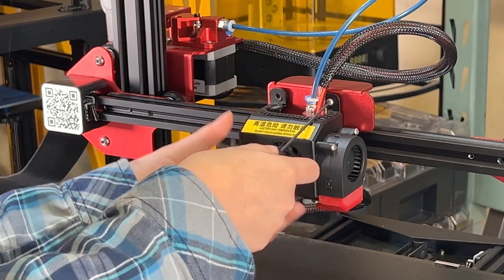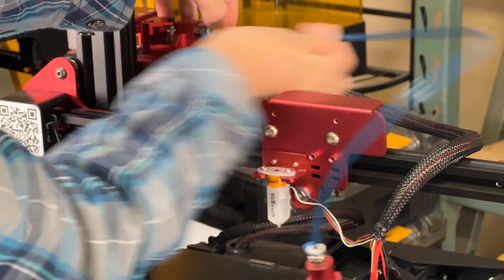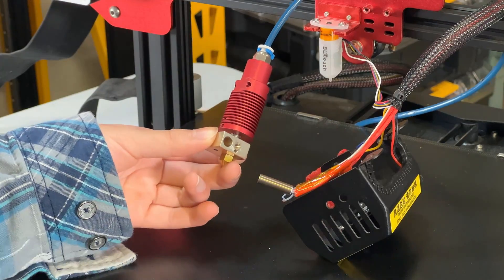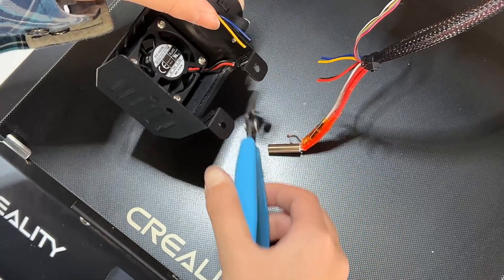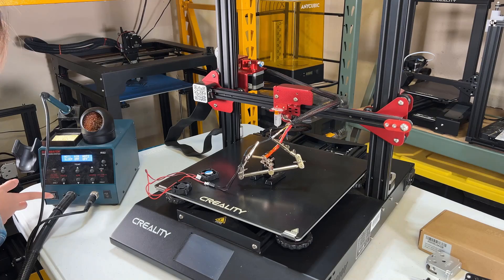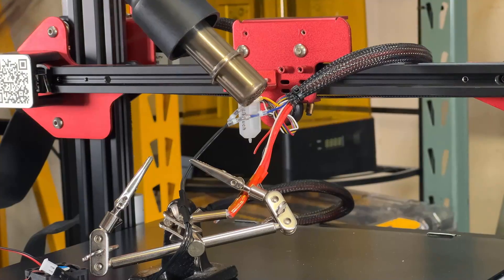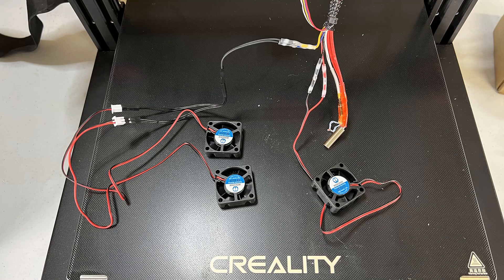I will first remove the fan cover from the CR10S Pro V2. We have the hotend and the BL Touch inside. I will remove the hotend and the Bowden tube from the extruder, remove the screws for the heat cartridge and thermistor, and reuse them. For the fan cables, I will just cut them — the part cooling fan cable, followed by the heatsink fan. I will strip the wires of the part cooling fan cables, then use a splitter cable to make it able to connect two fans. To make sure the cables are secure, I will use heat shrink connectors and a heat gun to connect them, and do the same for the heatsink cooling fan. Now all three fans are connected with the original cables.